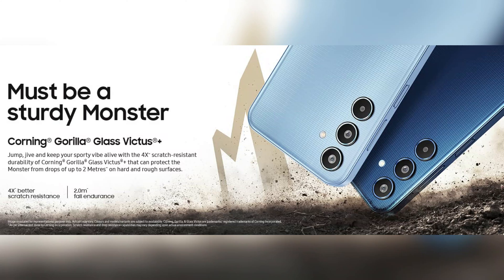You can see the new Samsung Galaxy M35 5G. Please like this video and share it. I'll see you in the next video.